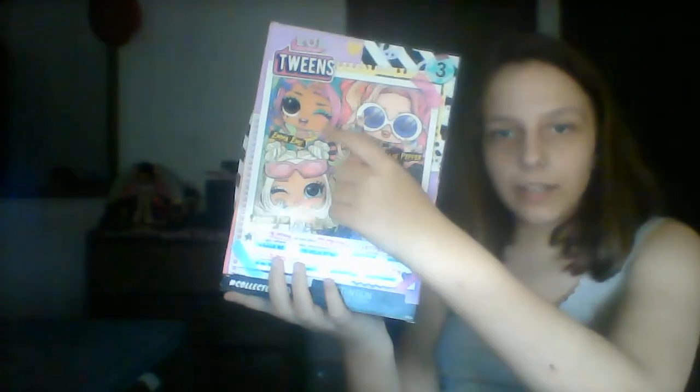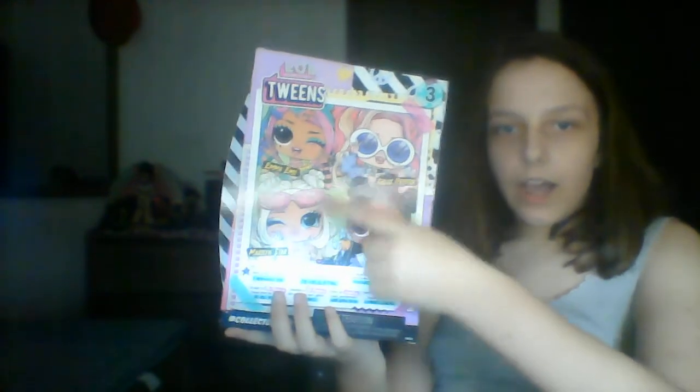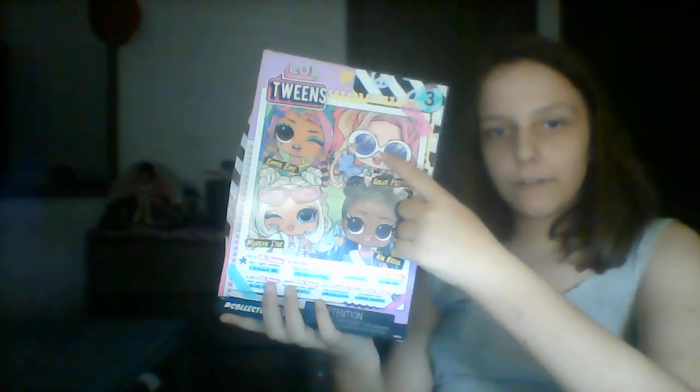She has over 15 surprises to introduce to everyone. On this side of the box it's featuring her little sister Cheeky Babe. On the back of the box it also features Emma Emo, Chloe Pepper, Mia Regal, and Marilyn Starr. I picked these because she's my most favorite.